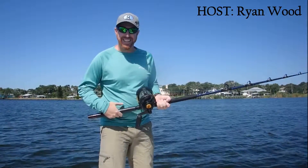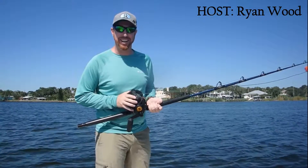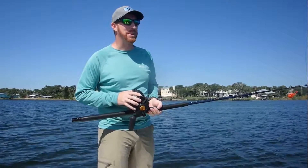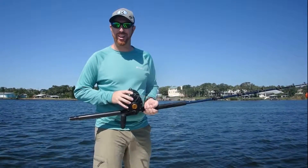In order to do that I actually need to catch a shark. So I've got my heavy duty outfit here and I'm going to throw some baits in the water. Hopefully there's some bull sharks circling and we'll get one on before too long.